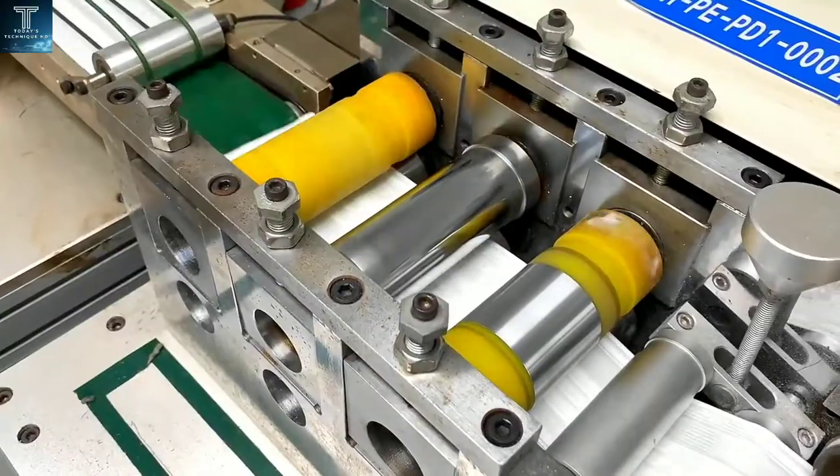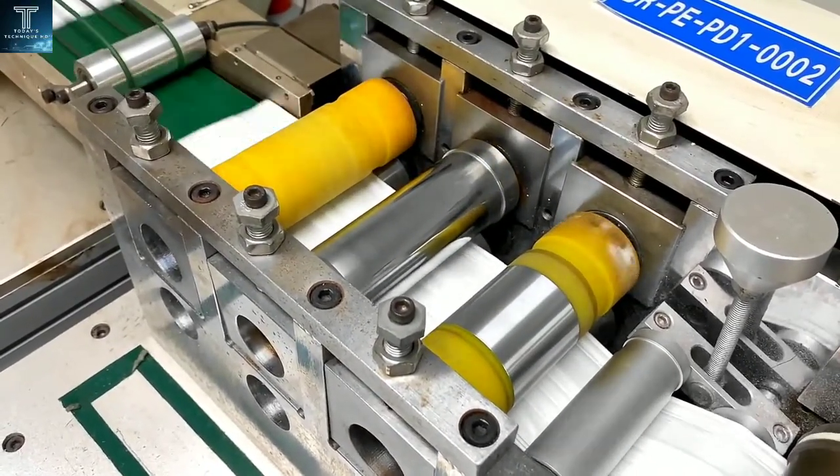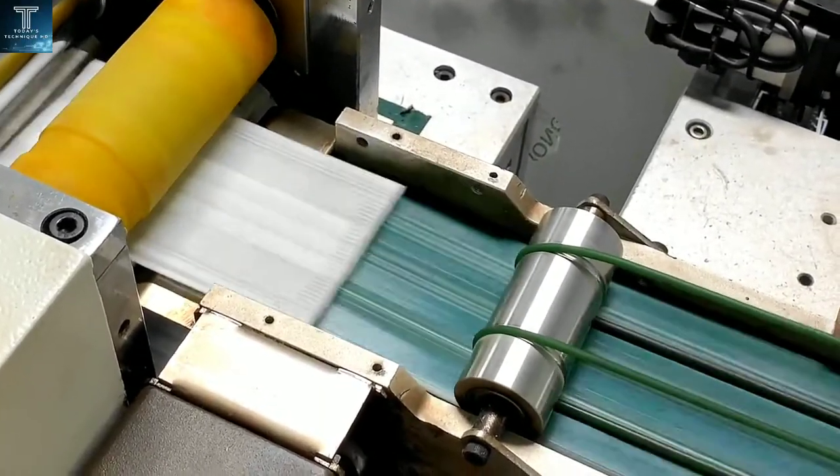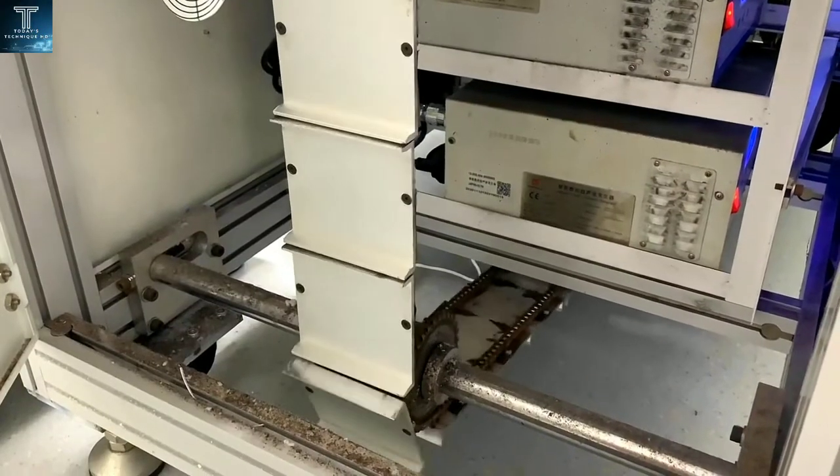The masks are made on a line of machines that assemble the unfinished fabrics from spools of raw material, ultrasonically weld the layers together, and then stamp the masks with nose strips and ear loops.